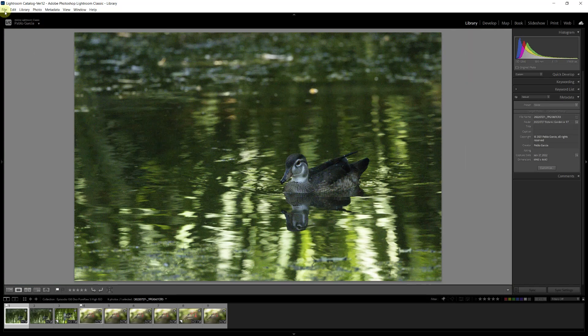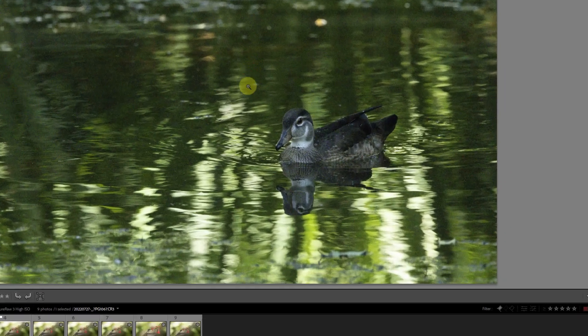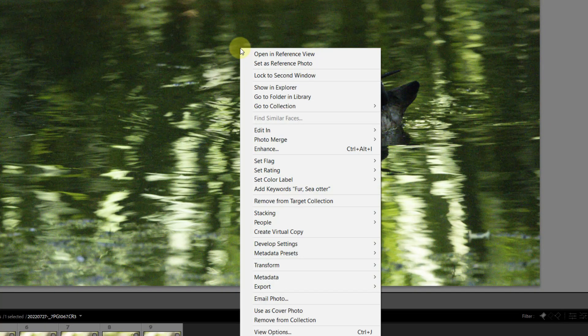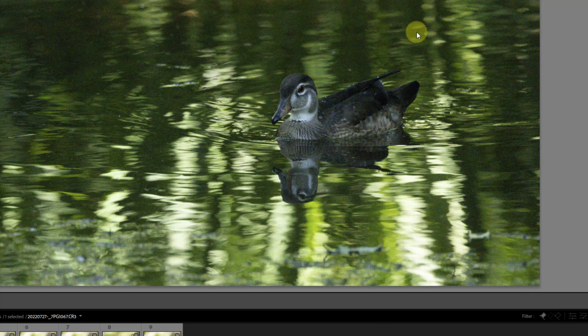To go to DxO PureRAW 3, all we have to do is either go under File > Plugin Extras, or even easier, right-click on the file, go to Export, and find Export/Process with DxO PureRAW 3. That's going to open PureRAW 3 and open the plugin interface.